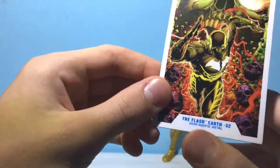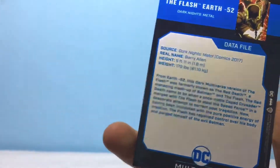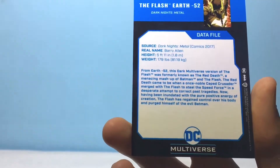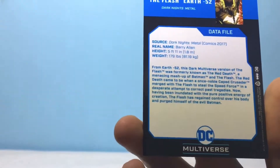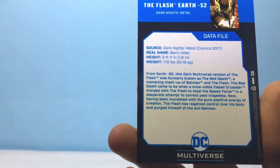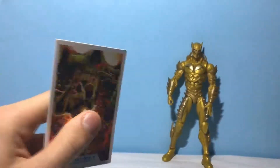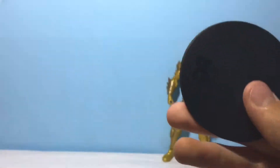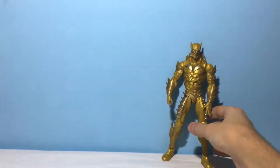Going over his accessories: right here we have a trading card with that awesome picture. On the back it says Flash Earth negative 52 — from Earth negative 52, this dark multiverse version of the Flash is warmly known as the Red Death, a menacing mashup of Batman and the Flash. He came to be when a once-noble crusader merged with the Flash to steal the Speed Force. He also comes with a DC Multiverse stand with the DC logo on it.